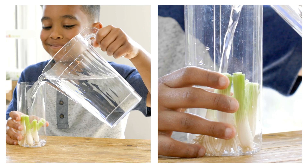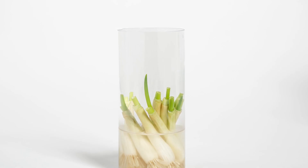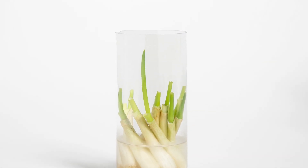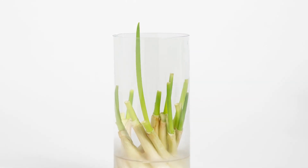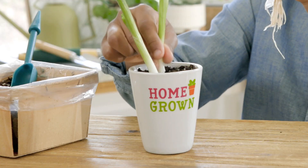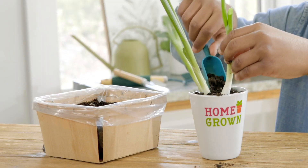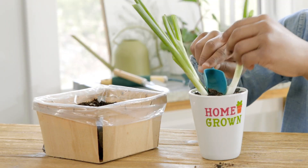For green onions, place several roots in a cylinder with water. The green portion will grow quickly and will need fresh water every two to three days. Cut little pieces off to flavor dishes as it grows. You can then plant three or four stalks in soil to continue growing your green onions. You might even try new foods to pair them with.